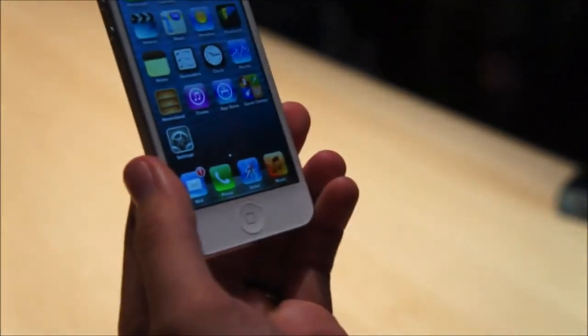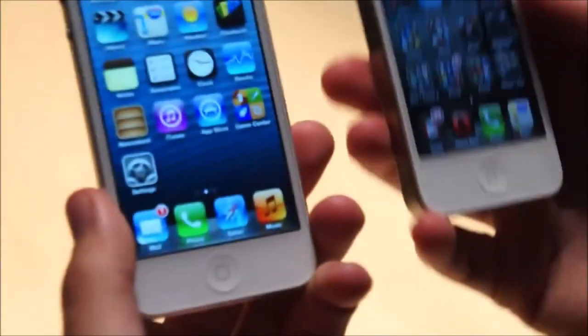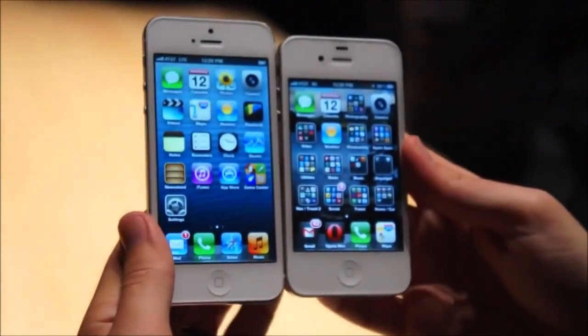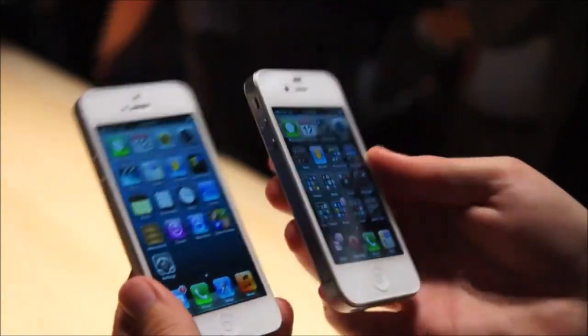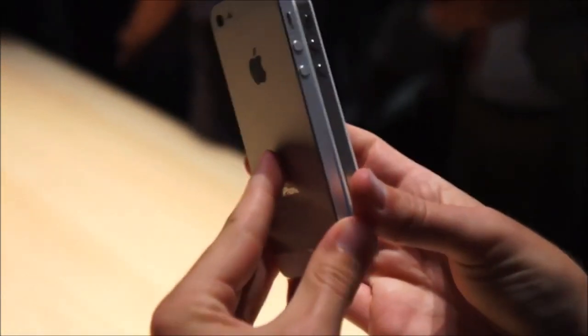I'm going to put it beside the 4S here just to give you a look at the size difference. You'll see just a little bit of a difference in height here. It's quite a bit thinner.